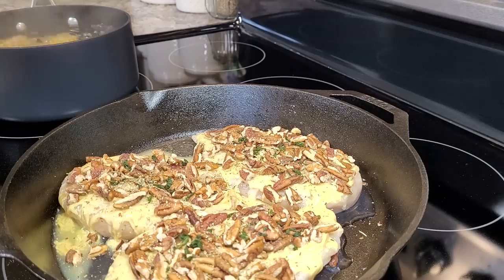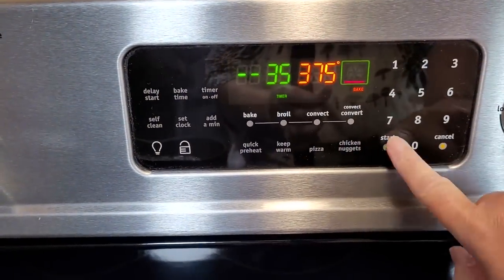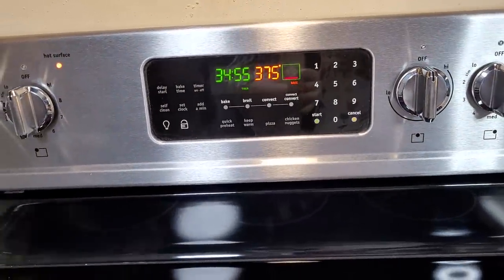Now I'm going to put this in a 375 degree oven for about 35 minutes. We'll check the internal temperature of our chicken and make sure it's 165 degrees.